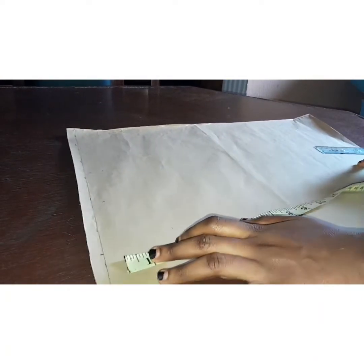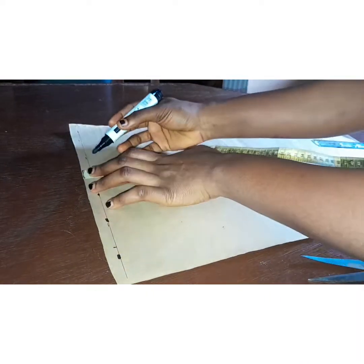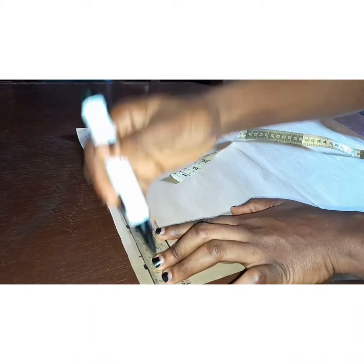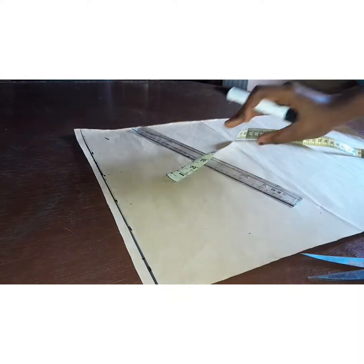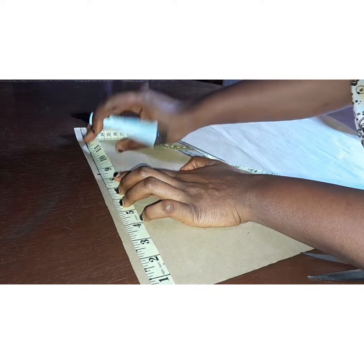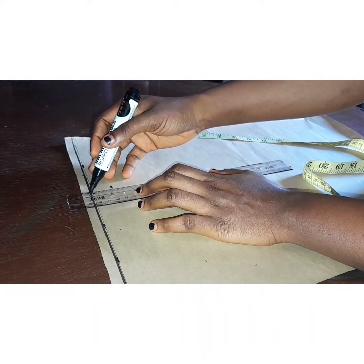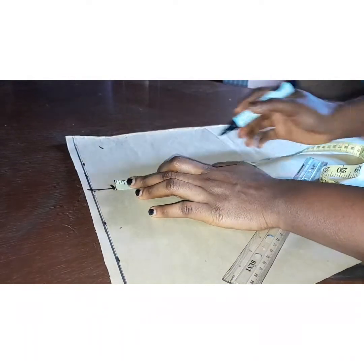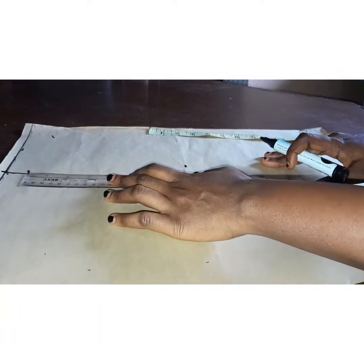For my back bodice, I'm going to do the same thing I did for the front. I'll draw my guiding line and make a straight line. Then I'll measure out my shoulder, which is 16 inches — same process as the front bodice. I'll come down 1 inch for my shoulder slope, then I have my armhole depth, which is 8 inches, and I'll draw a straight line.